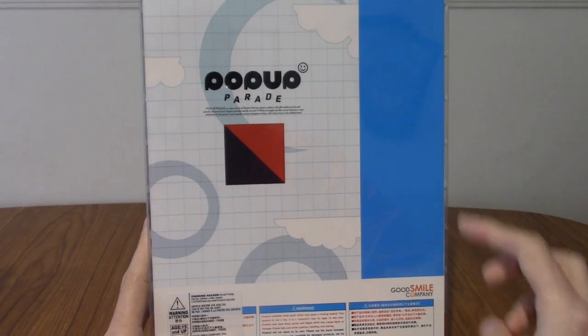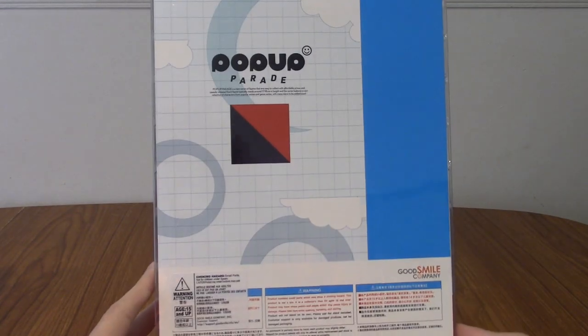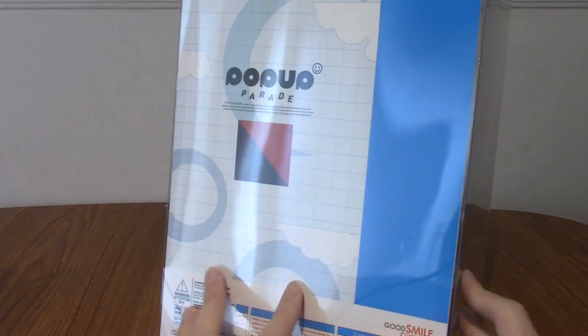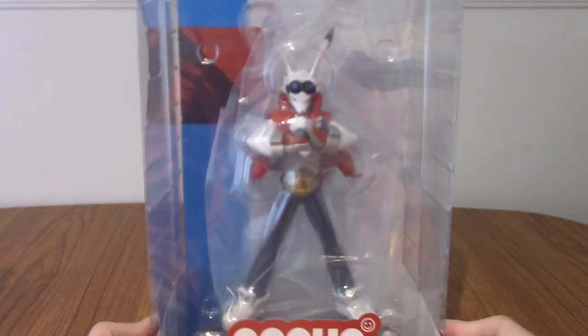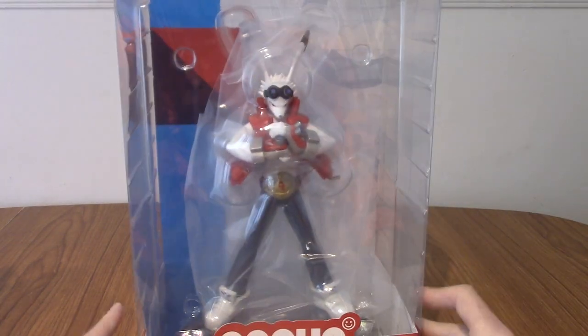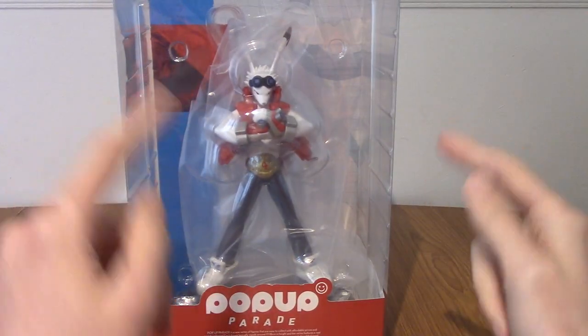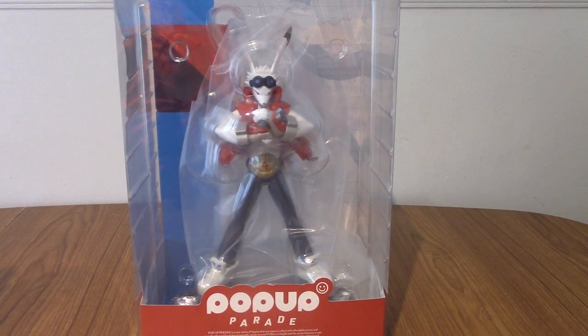It's not a hundred percent different from the Digimon movie — Our War Game, or just Digimon the Movie in the west. That is the back, that is the side. As with all Pop-Up Parades, it is pretty straightforward packaging. We've got his colour codes and stuff at the back. This is a huge box — I'm barely getting into frame — but once we free him from his prison he'll be smaller. So let's go ahead and do that.